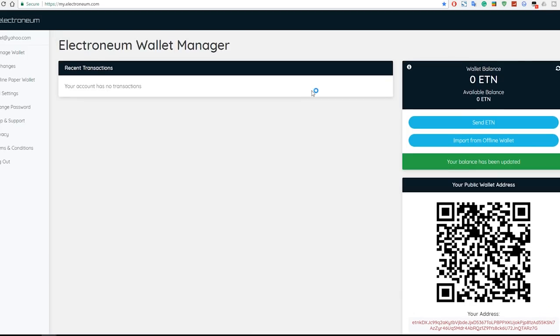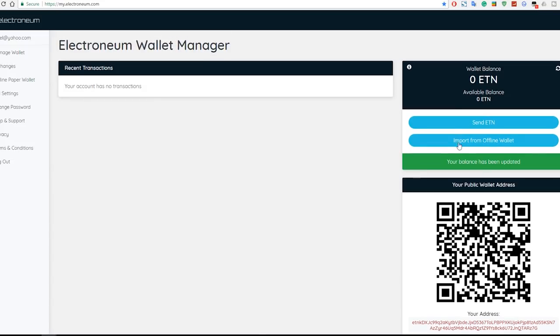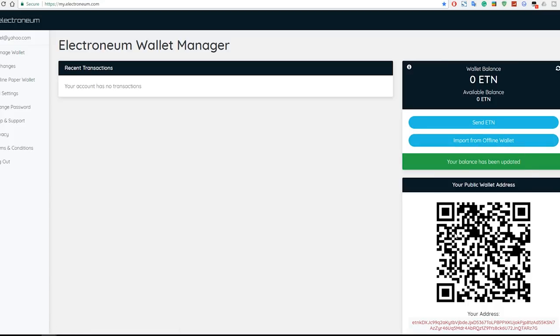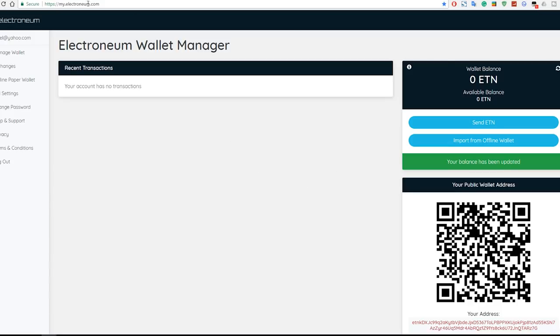I already have an account. Once logged in, you will be able to see your wallet address — this entire section here. You can scan the QR code with your phone if you want, but we're just going to use the text address. You'll also be able to send ETN from here and import from your offline wallet. That's pretty much all we need from here.